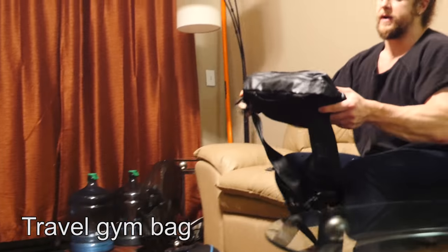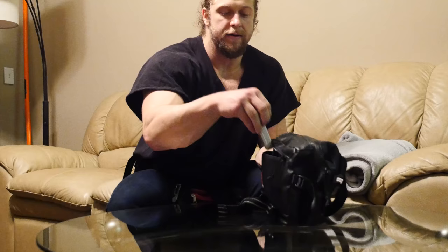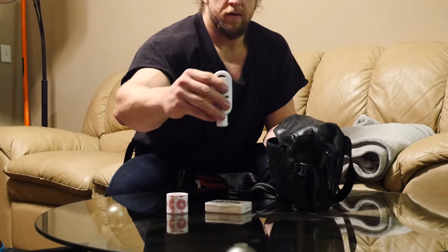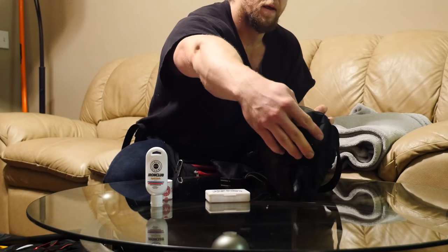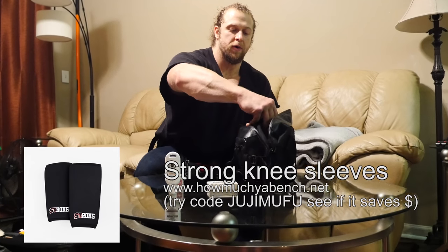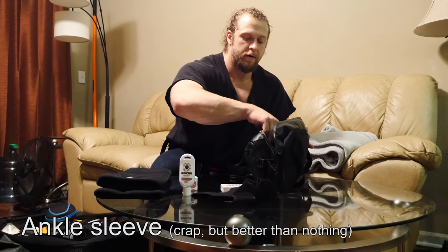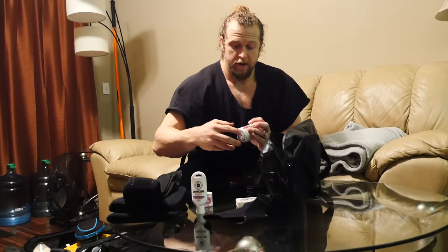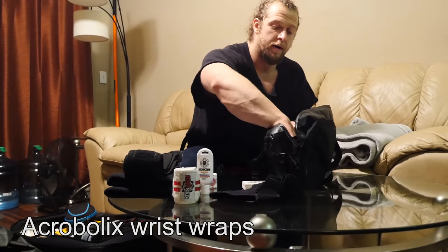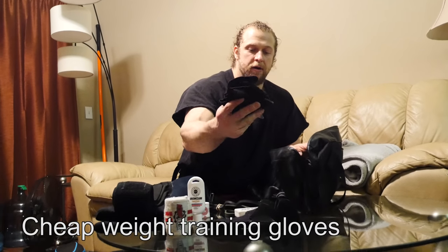This is my gym bag for travel — a Chrome Industries messenger bag. Things I take with it include liquid chalk, ammonia inhalants, and tape — Goat tape. In the main compartment: Strong Sleeves from HowMuchYouBench.net, an ankle sleeve, two types of wrist wraps — the power wraps from HowMuchYouBench.net and my lighter Acabolics wrist wraps — one resistance band for hotel gym exercises, gloves, and tiger balm with a spoon to apply it so I don't get it on my hands.